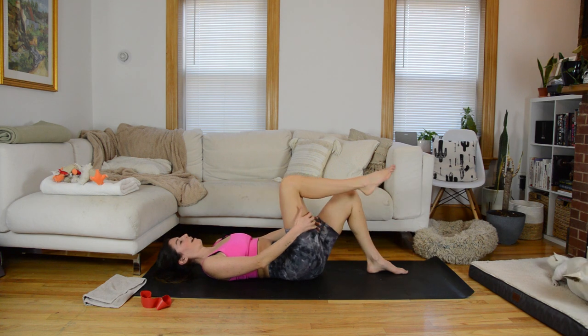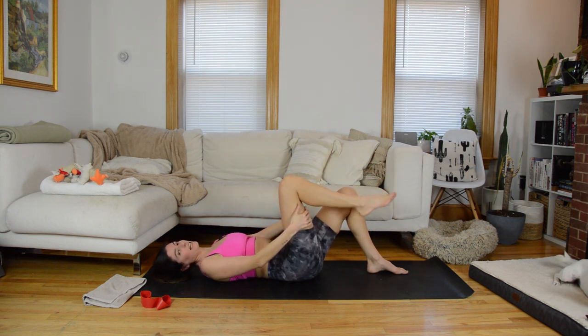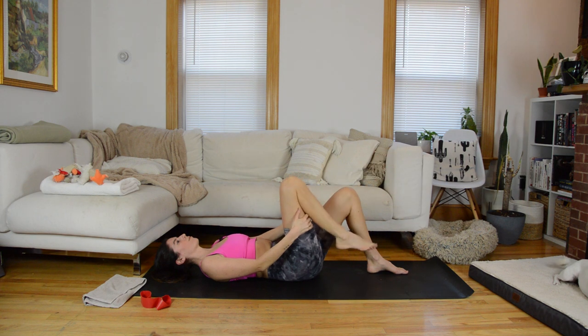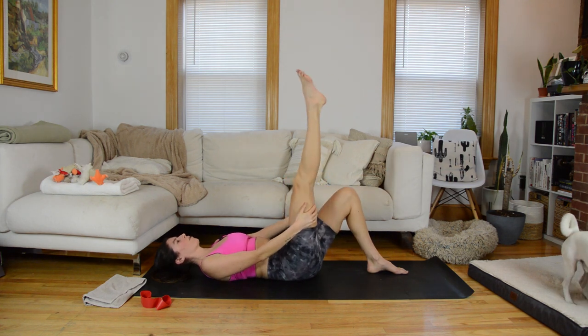Hands come behind that left thigh and just kick the leg straight, then bend the knee — a little opening through the back of the leg and the hamstrings. In the sliding work we're going to do, the hamstrings and glutes will get a lot of love, so I just want to open them here. Don't worry if the leg isn't getting all the way straight — if you're tight through the backs of the legs, that's fine. One more time, then plant the left foot down.